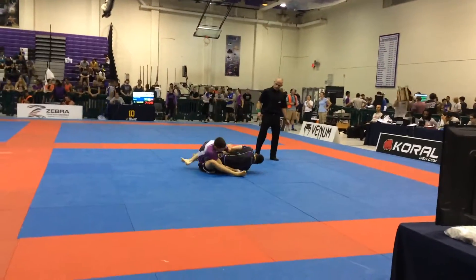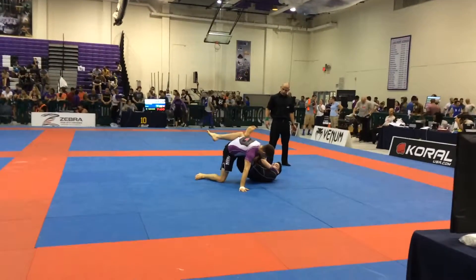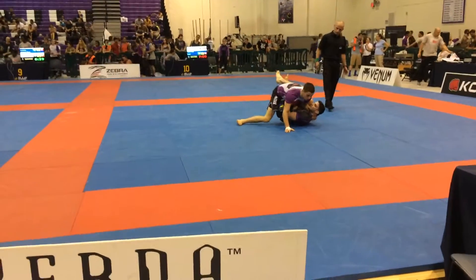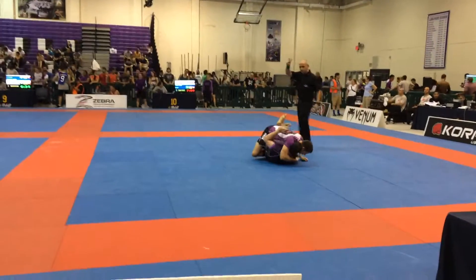Do not let him get to that side, Mike. Get up on the foot. There you go — that's going to release some tension. Drop that knee down. Put a lot of pressure. Chest to chest.